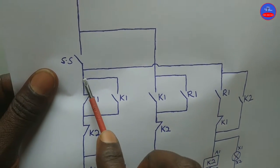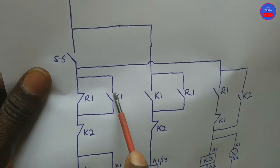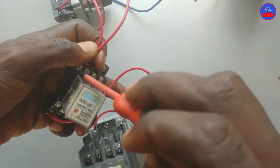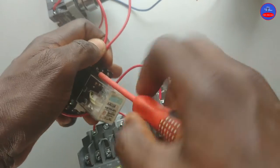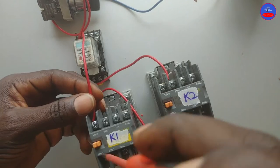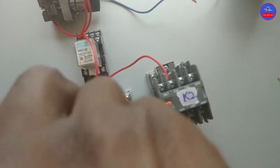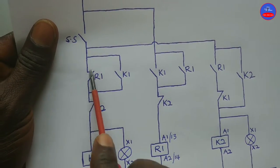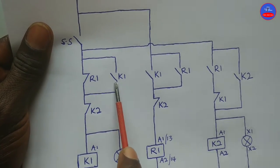You will tap from the normally closed contact on R1 to one side of the open contact on K1. From the other side of the closed contact on R1, it will go to the other side of the open contact on K1.